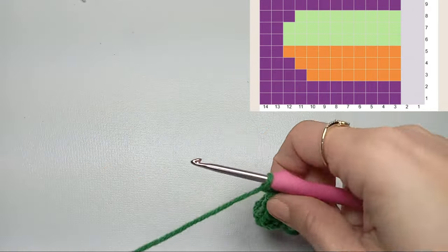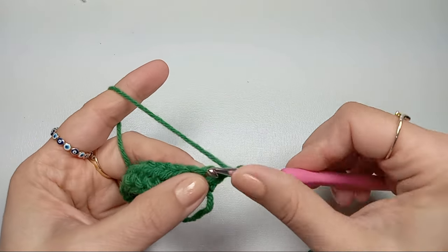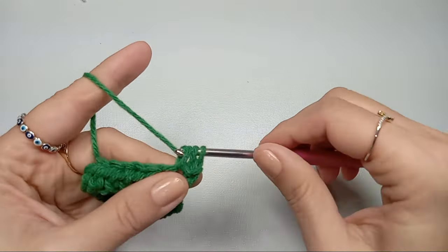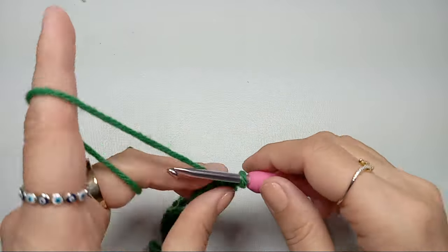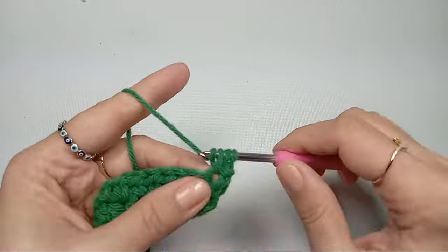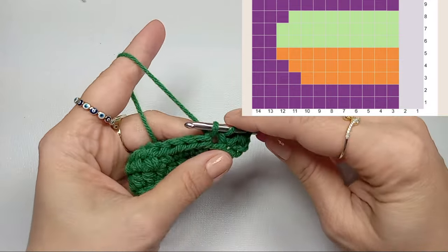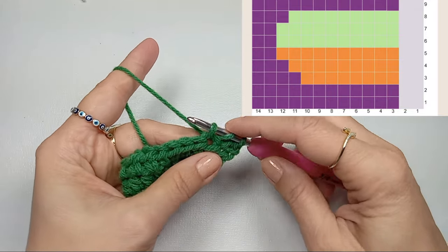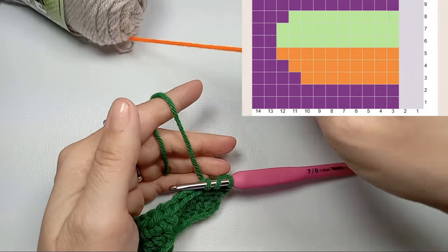Once you reach the end, chain one and turn — this is our turning chain. We do not work in it; we skip that chain and into the next chain we start our half double crochets till the end of the row. When we reach the end, chain one and turn. The first two stitches are in the same color, and now we have to include our next color. We grab a loop from the working yarn but do not finish the stitch, and we get our new color.